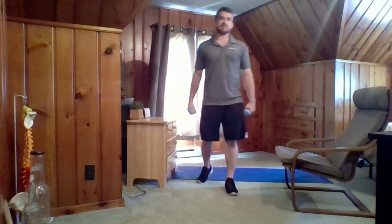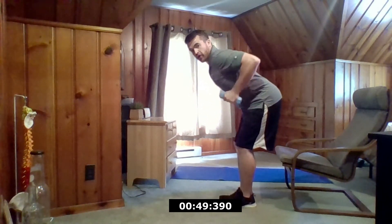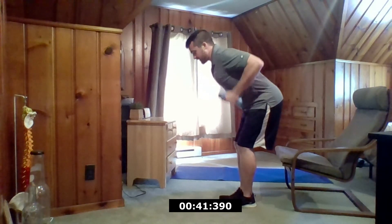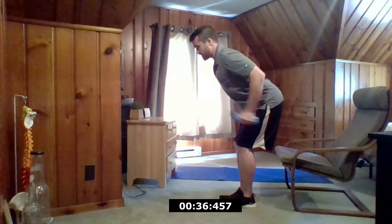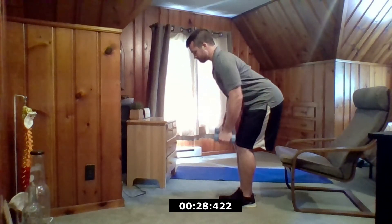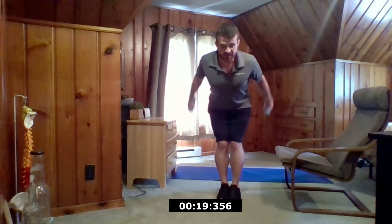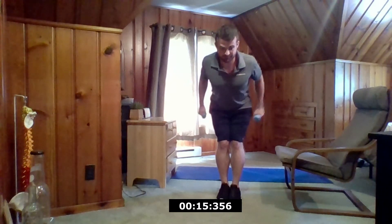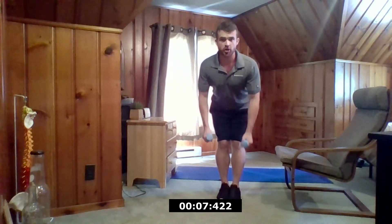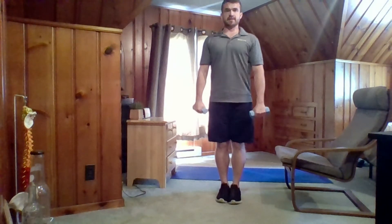A little more for upper body — grabbing your weights. Feet together, slight bend of the knee. Row, kick back, and down. My back is nice and straight, same with my neck — I'm not looking straight ahead hyper-extending my neck. Squeeze your back muscles as much as you can, especially if you don't have any weights with you today. Do your best to not shrug as you row. Keep your shoulders down, away from your jaw line.